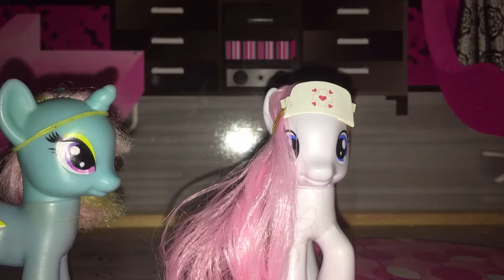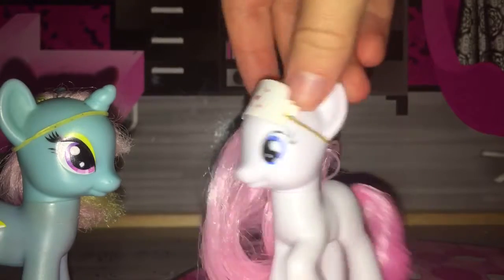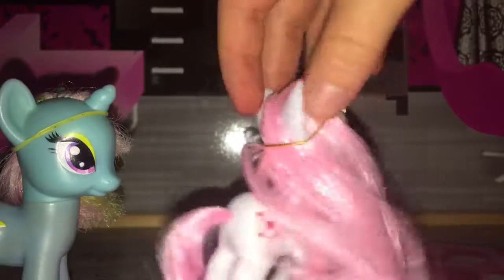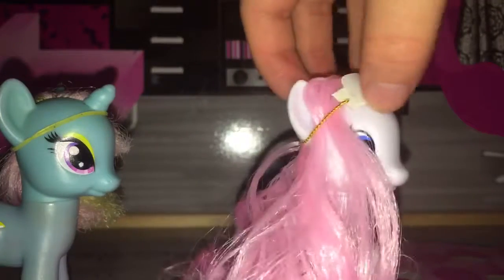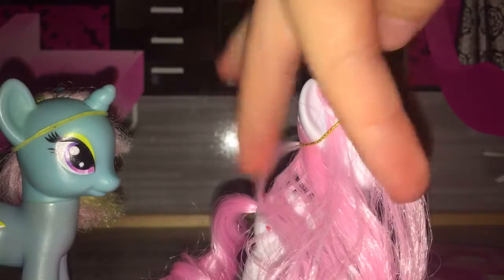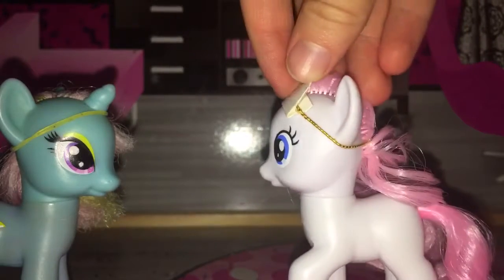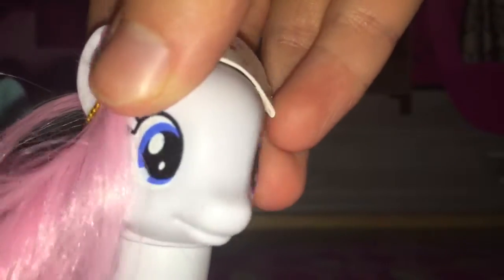I'm going to give her a bath after this because she smells really, really nasty. I really love her hair color — it's so pretty. And her eyes are a very, very lovely shade of blue.